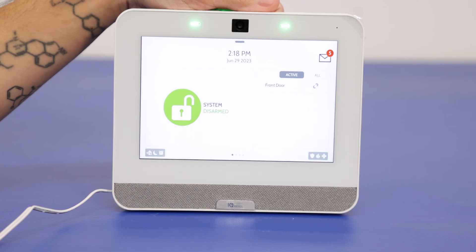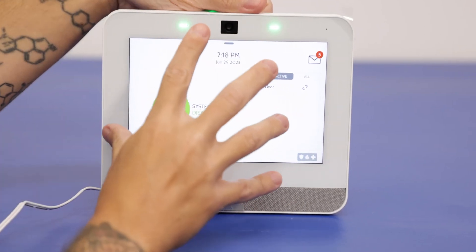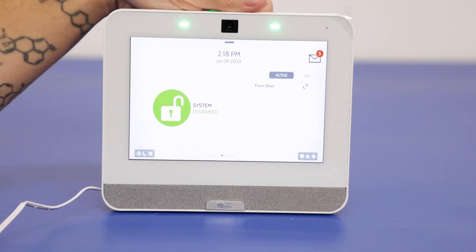It'll go through its booting process and startup screens, and once that's finished you'll get to the main screen and can start using the panel. So that's what to do if your panel has a blank screen. As you saw, it's not too difficult to troubleshoot — fairly simple.